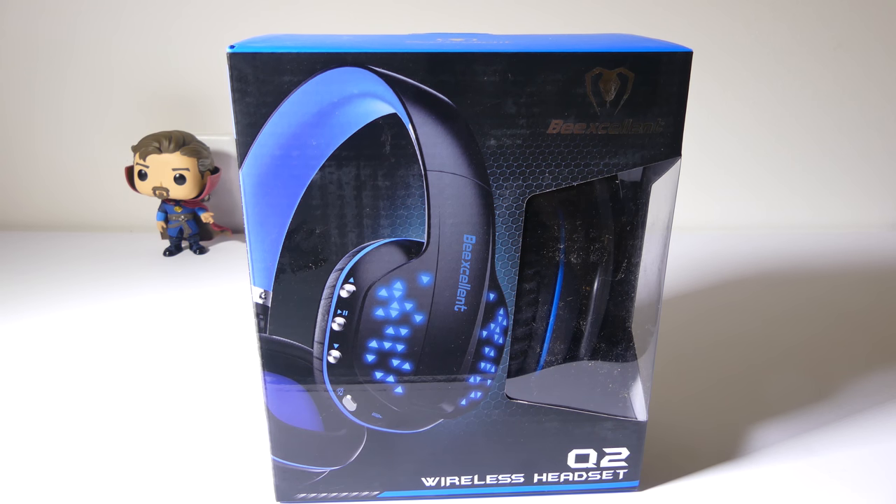Hey everybody, it's Luke from Galaxy Tech Review and today we've got a headset from BeExcellent. This is the BeExcellent Q2 Bluetooth Wireless Headset. You can check this headset out on Amazon at the time of this review for $39 and I'll have that link in the description so that you guys can check it out. Let's dig into this and I'll be right back.